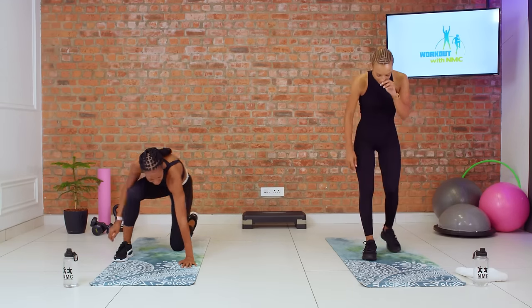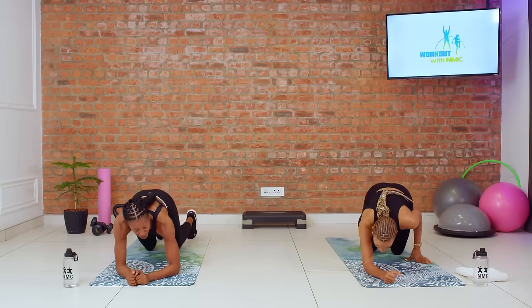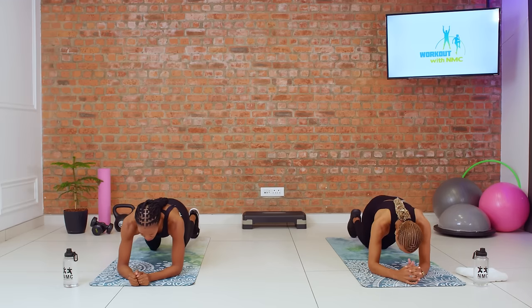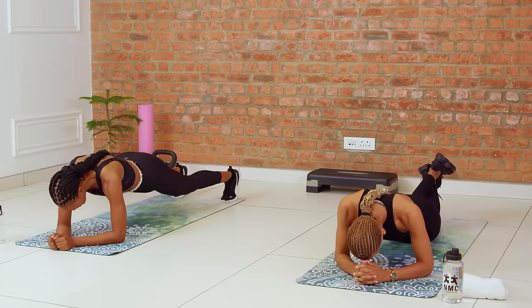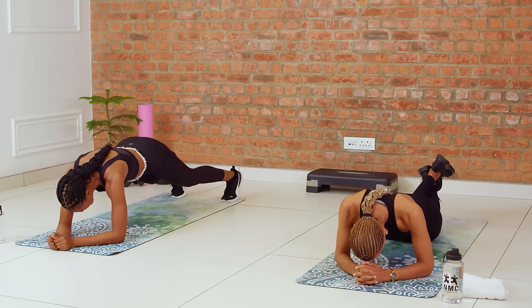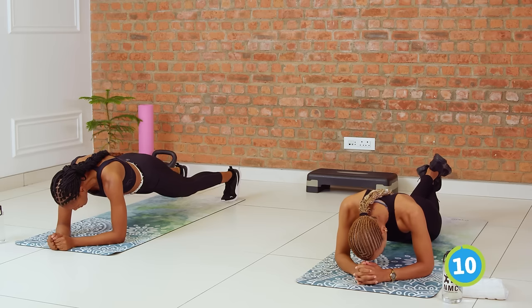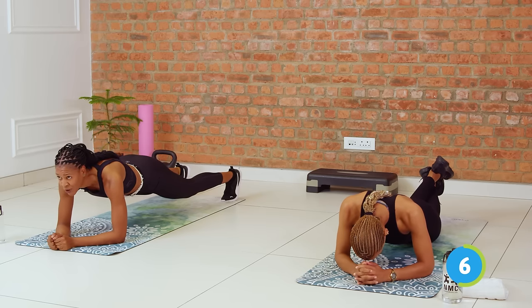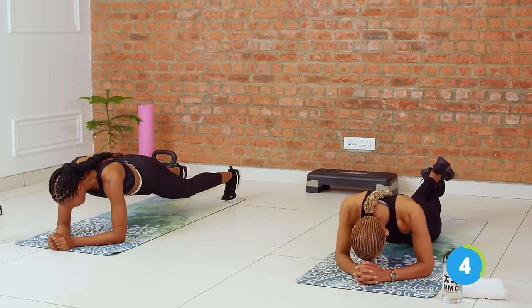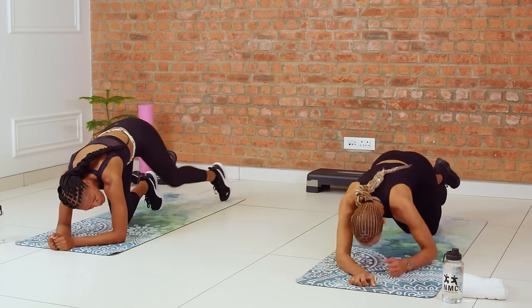Down to the mat. Last elbow plank. Modify your plank if you need to — have a look at Larisha. Three, two, hold. Core is nice and tight. No bums in the air — bring that bum down. Feel your core working. Breathe. Last four, three, two, time. Beautiful.